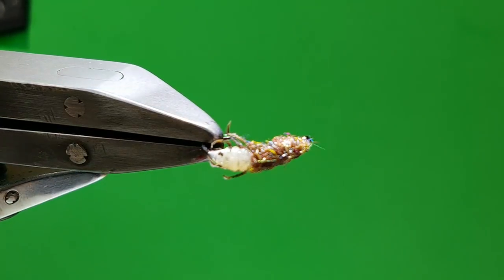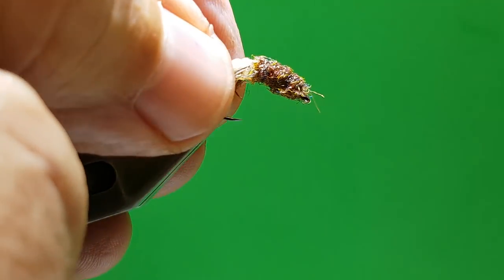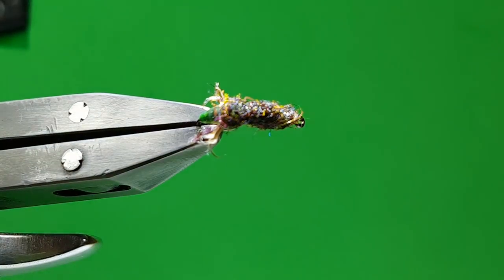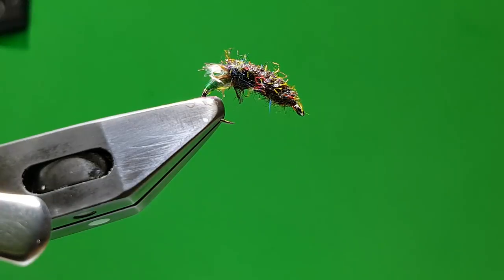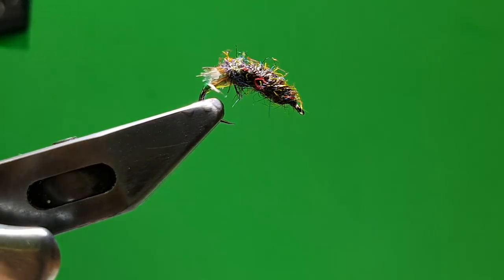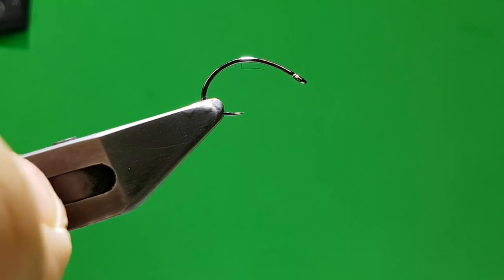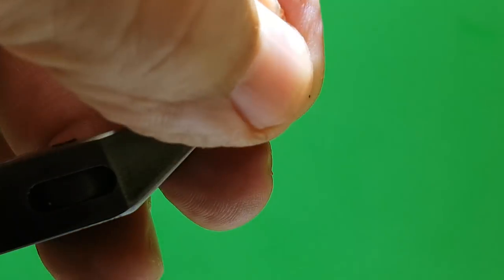This is my virtual case caddis. You can do it in various different colours and styles, but what I want you to do today is just see the technique. You can use it on a jig hook, caddis hook, any size you want. You can be as fancy or as plain, and you don't need to add legs.